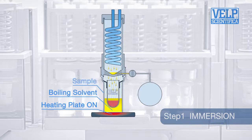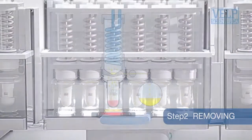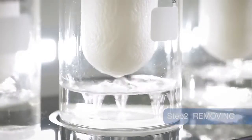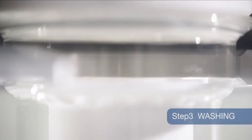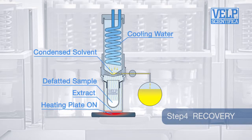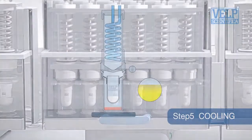Sample analysis in five steps. During immersion, the sample is immersed in boiling solvent. The removing step automatically lowers the level of solvent to below the extraction thimble. During washing, the condensed solvent flows over the sample and through the thimble to complete the extraction process. The fourth step involves solvent recovery: approximately 90% of the solvent used is collected in the internal recovery tank.